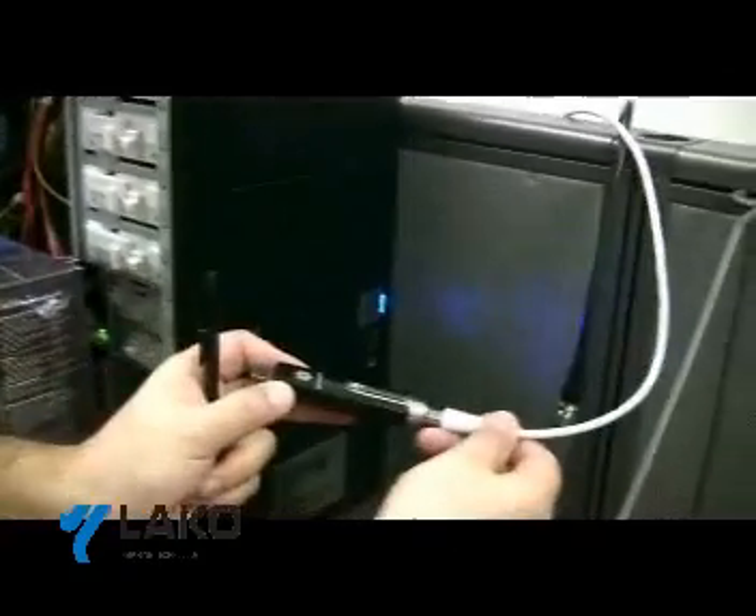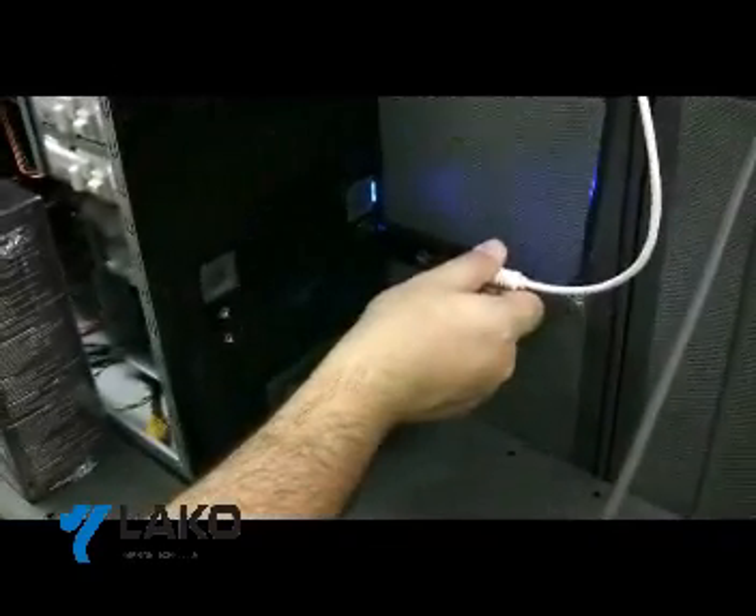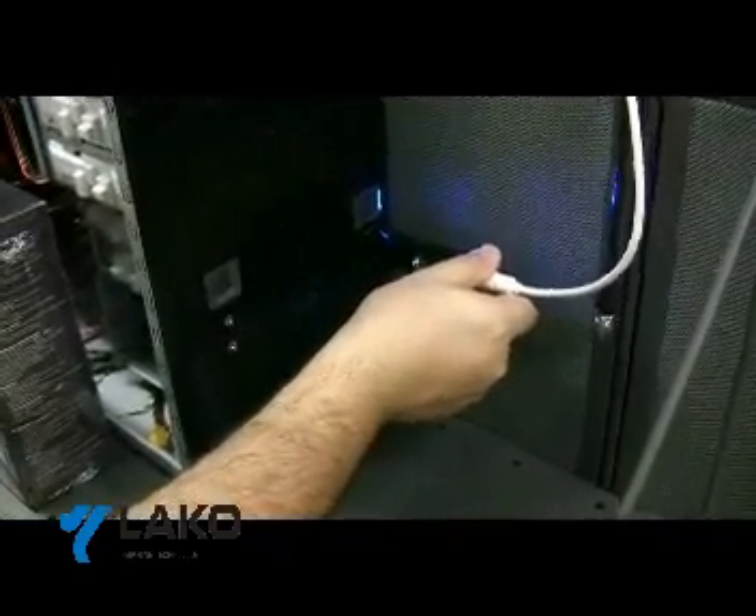Connect your antenna cable to the antenna connection. Then, connect the USB tuner to an available USB port.